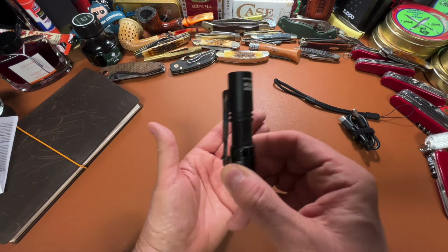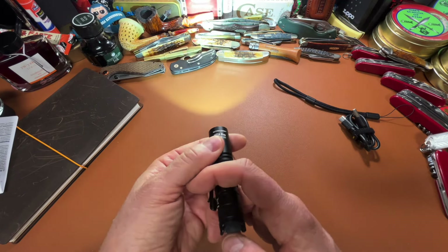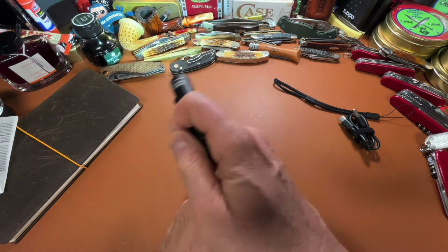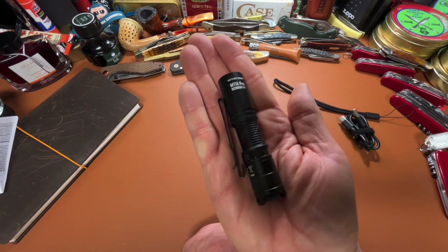I live in the mountains with really thick underbrush, and being able to at night punch through that underbrush and see what's rustling in the woods — as I'm walking my dog, is there a bear out there? — it's got real usefulness for that. Also in foggy conditions, it can really blast through that fog. So a really useful flashlight in a very compact size.